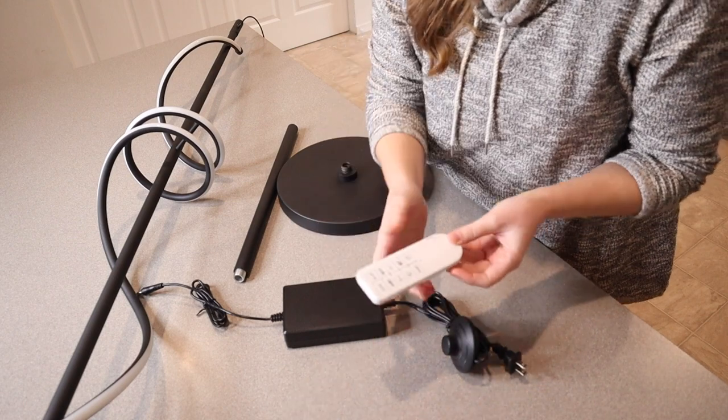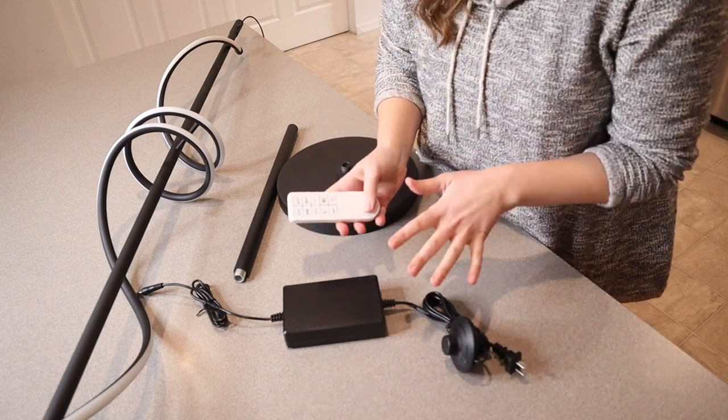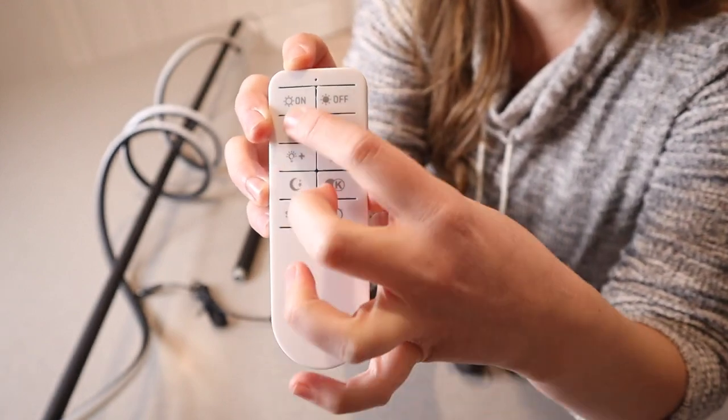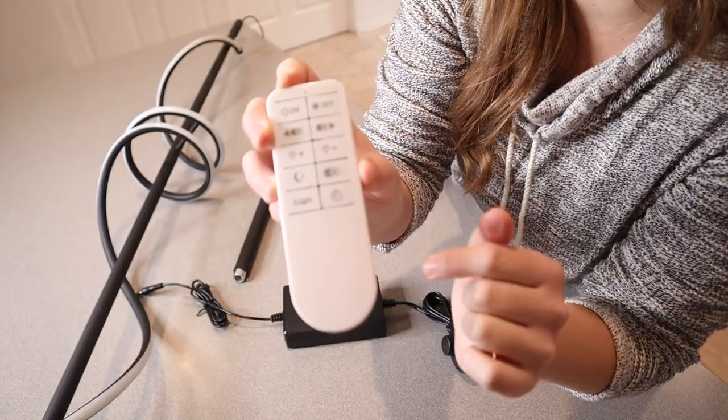This also comes with a remote control which works up to 30 feet away, which is perfect for any living room. Something that's really important to me about remote controls is that they are very self-explanatory. I love that this one uses pictures and doesn't even have words on it — it's just very obvious what each button does, which is nice.